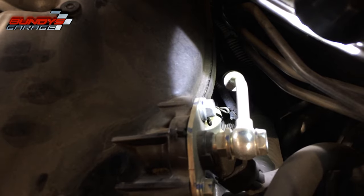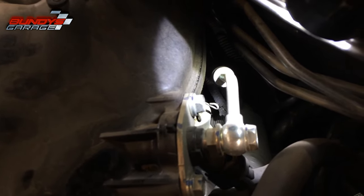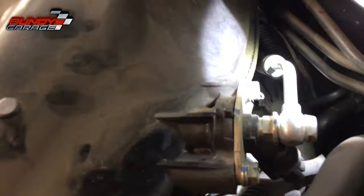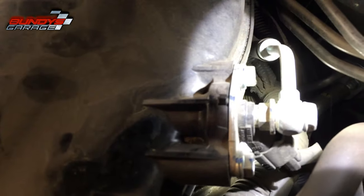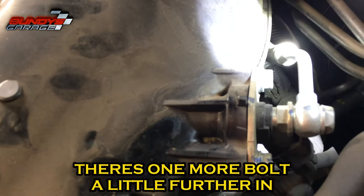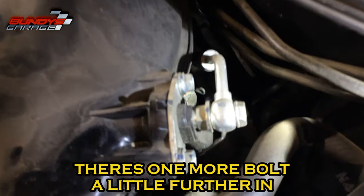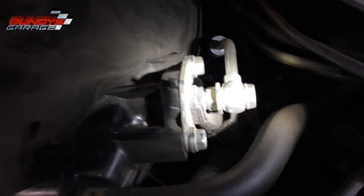That PCV hose will come off when I get the plenum up and out. I thought there was another bolt down here but I'm not seeing it. When you take off the fuel line, be careful — there are two crush washers sandwiched in there. Do not lose them.